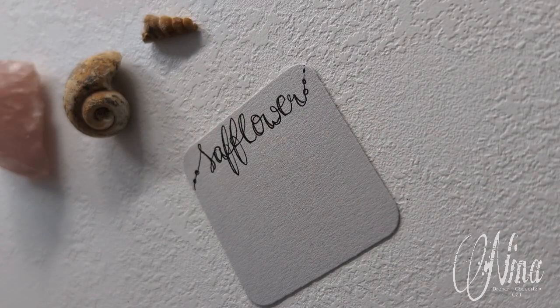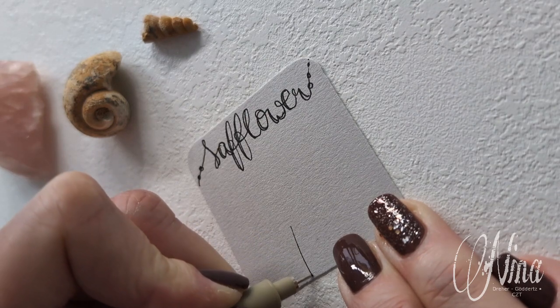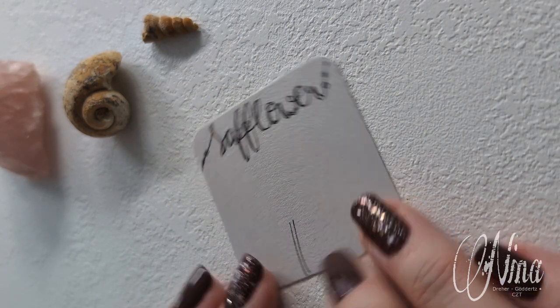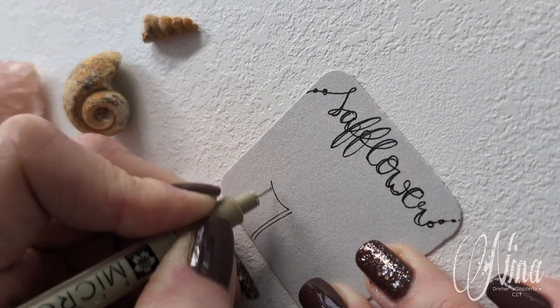Safflower by Sarah Fuller is such a beautiful flourishing blossom tangle in which you start with a curved line like an eye — the letter 'i'. You aura it, then you're turning your tile and you start adding a C-shape going from 12 to 6 o'clock.